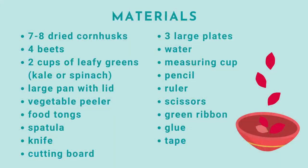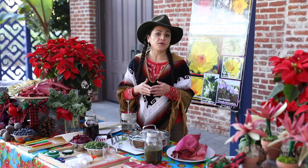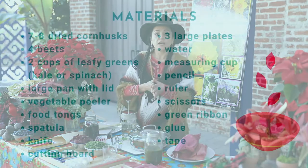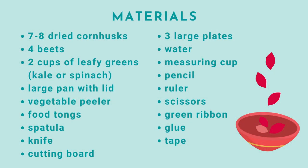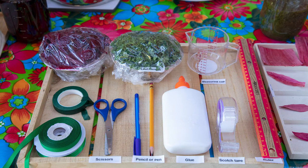We are going to need the following: if you don't have corn husks, you can use gift tissue paper — make sure you have red, green, and yellow colors. You'll also need 4 medium-sized beets, 2 cups of beet peels, 2 cups of any leafy green leftovers such as kale and spinach, 1 large pan with a lid, a vegetable peeler, a spatula, a cutting board, 3 large plates, 4 cups of water, 1 pencil or pen, 1 ruler, a pair of children's scissors, any available half-to-1-inch green ribbon or floral tape, glue, scotch tape, and a measuring cup.